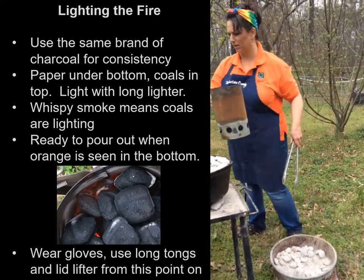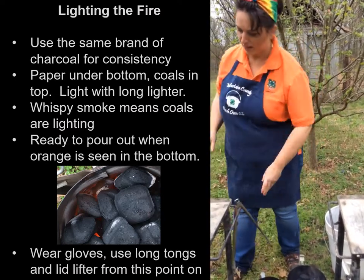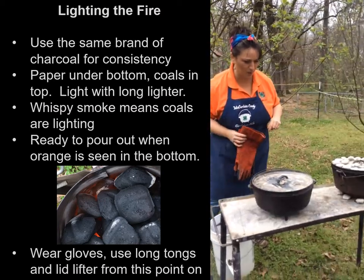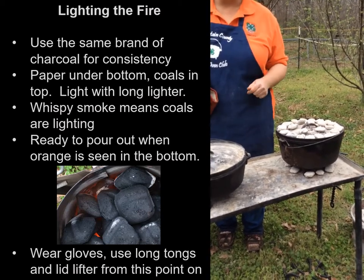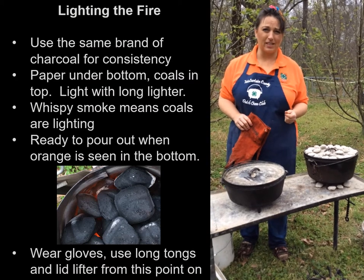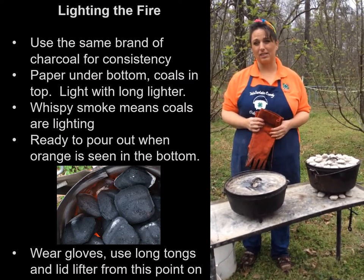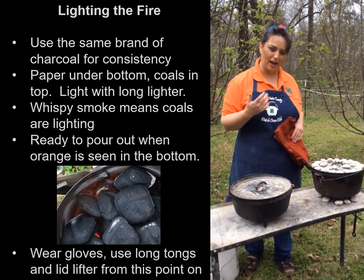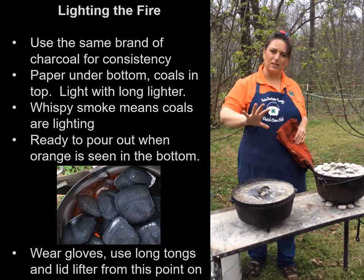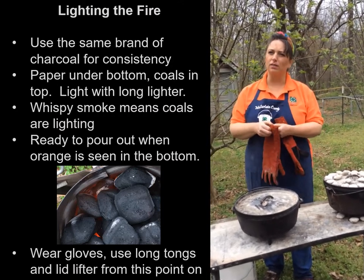From this point on, we're going to wear gloves with everything we do. When we look at these Dutch ovens, this one is heating up already. If I touch it, it's going to be hot — but it looks exactly the same as a cold Dutch oven. It's black when it's cold and black when it's hot; there's no way to tell the difference. I advise kids: if you're going to touch a Dutch oven, always use the back of your hand and just feel it a little bit. If you try to grasp it, your instinct with something hot is to grab harder, which creates a worse burn. Always touch with the back of your hand, wear gloves, and use long tongs.